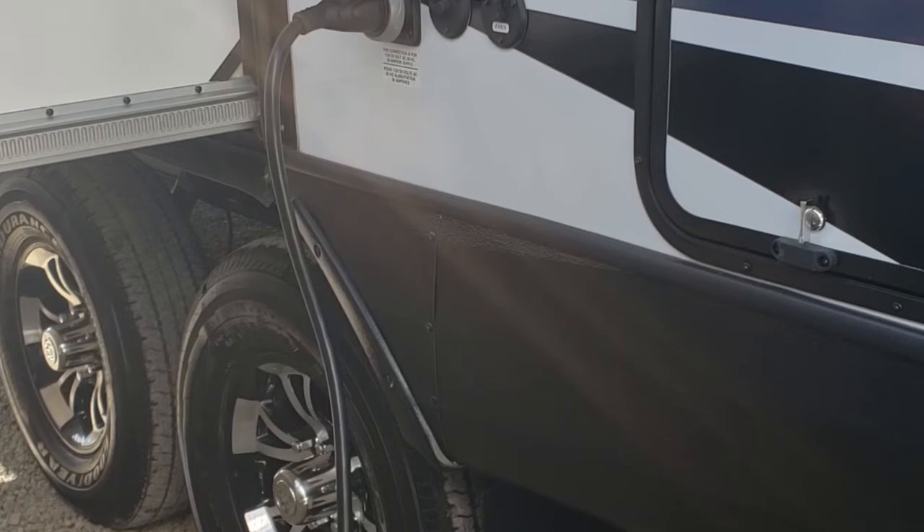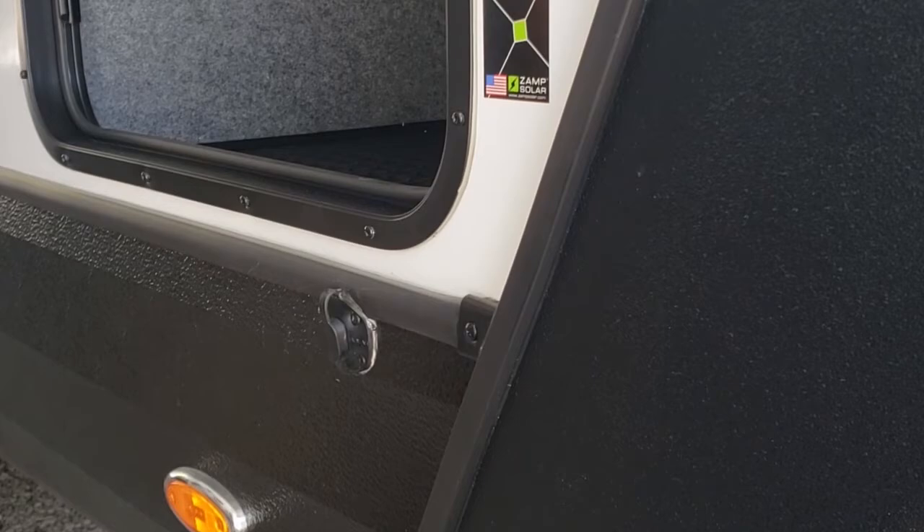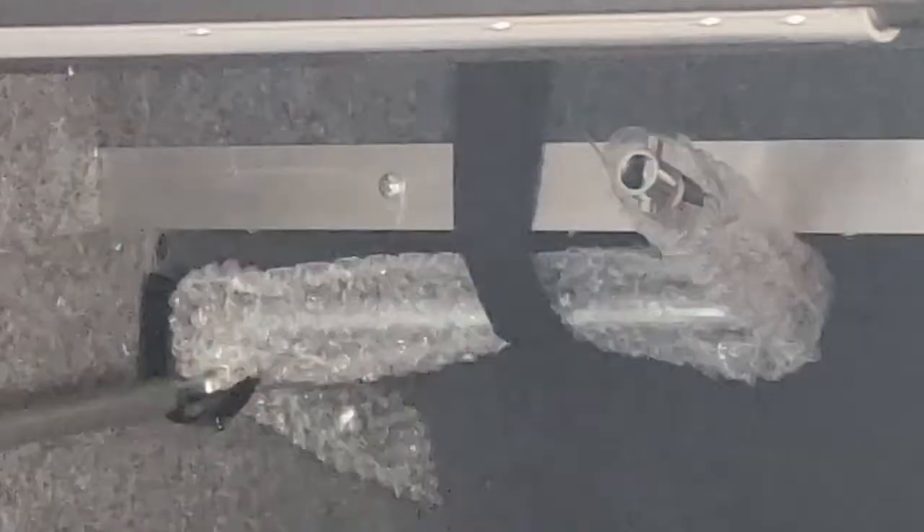A lot of times when you put the cord away it's not clean, so consider a dedicated bag for it. There are two handles provided. The little one is for the tongue jack — if the battery is dead or the fuse blows, you can hand-crank it. The other one is for the stabilizers, which are just to keep the trailer from moving around — they're not levelers, they're stabilizers.